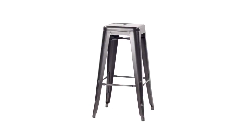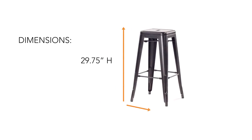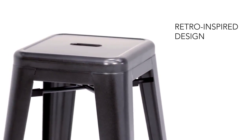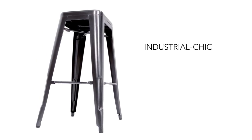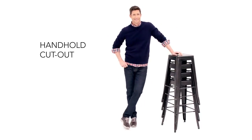This tall barstool is packed with style. It's made from stamped sheet metal in a retro design with a footrest for support. The gunmetal finish brings home an industrial vibe, and a convenient handhold cutout in the seat allows for easy lifting and stacking.